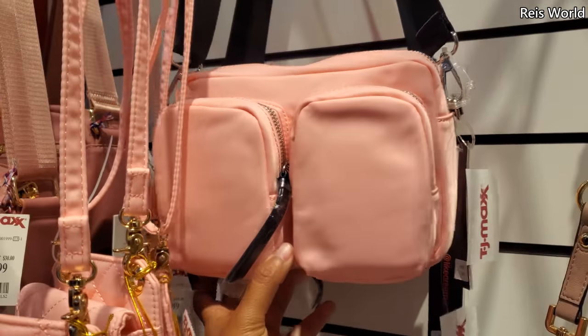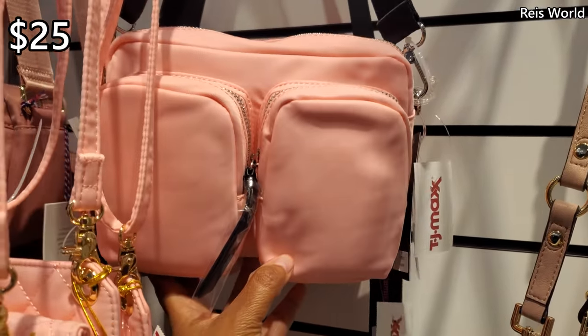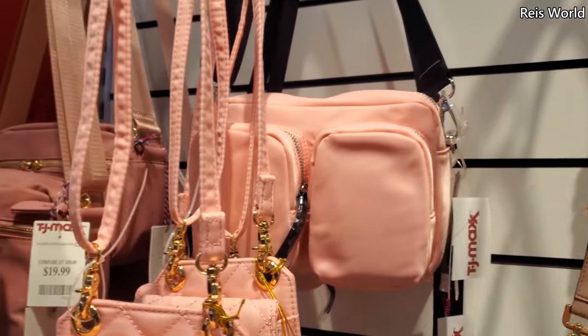They have a pink one by Like Dreams for $25. Again, you can detach the strap.